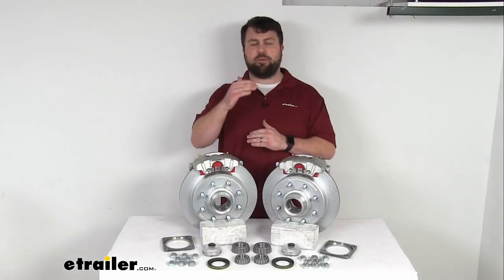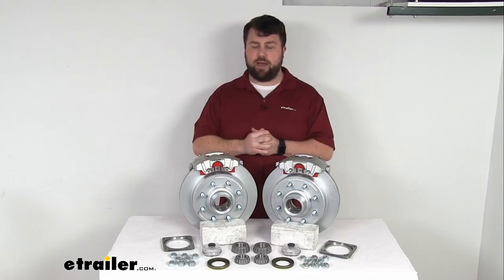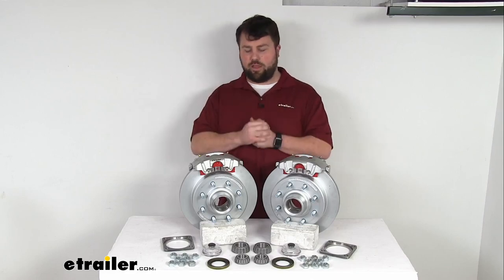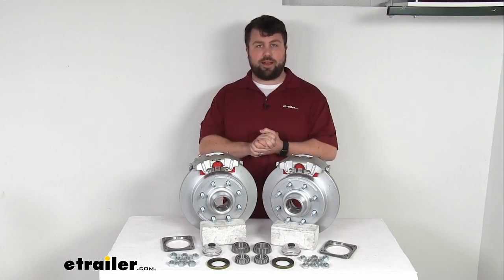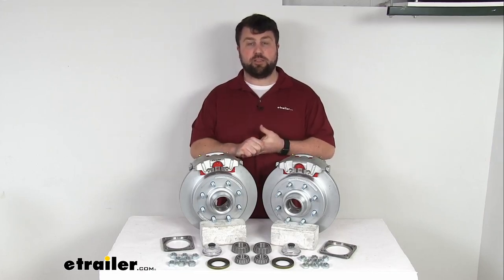If you're looking at a good, better, best kind of scenario, dichromat finish is probably the second best in my mind. The only thing I know that's better is stainless steel construction. So if you're wanting that high quality without paying that top of the line price range, this is going to do a great job for you and definitely be a great option if you're going to be in those kind of corrosive environments frequently.